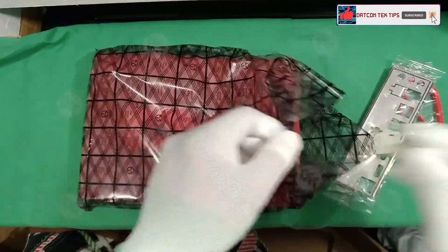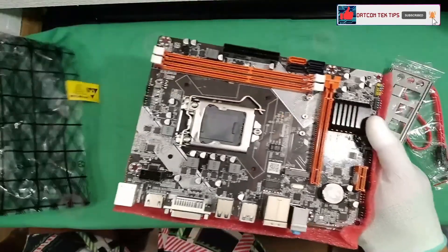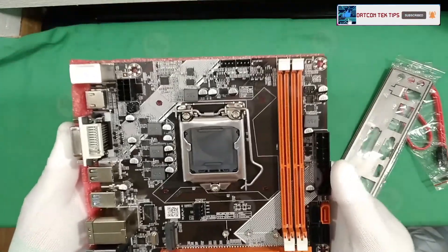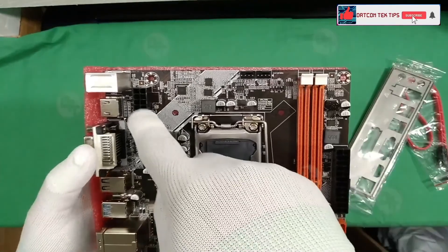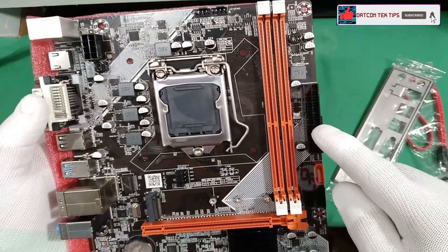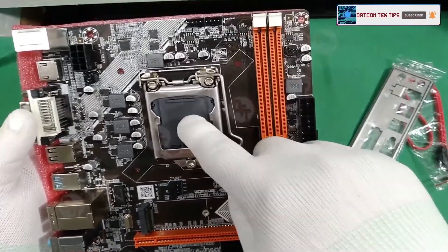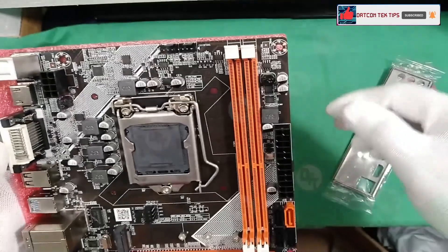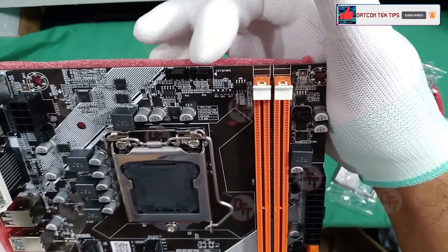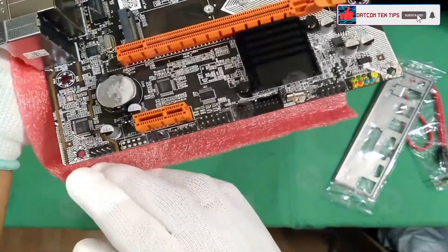Let's remove the wrapping and take out the motherboard. Wow, it's brand new — that's nice. So we have an 8-pin CPU power connector, a 24-pin power connector, two DDR3 slots, and an LGA 1155 socket. We also have a CPU power connector for the fan and chassis fan.